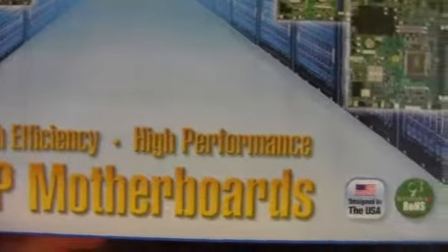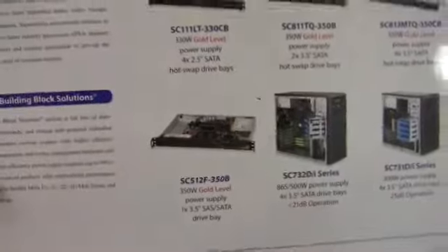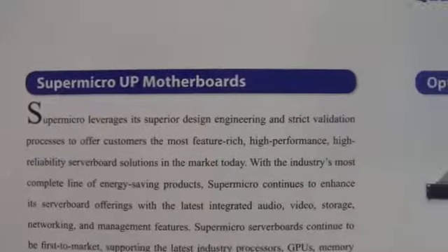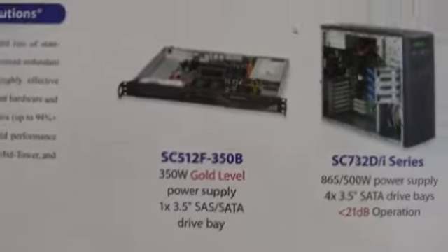On the box it says high efficiency, high performance, designed in the USA — definitely not built here, but it's designed here. There's not a lot going on on the outside of the box. Definitely a lot less frills than a normal desktop motherboard. The outside of the box definitely looks a lot cheaper, although the price does not reflect that.